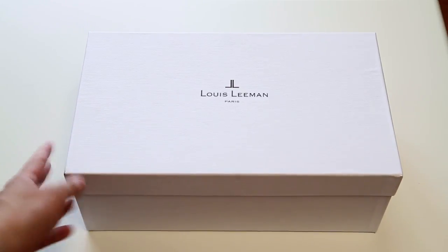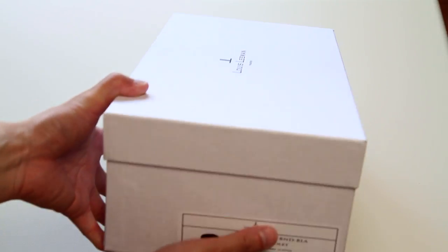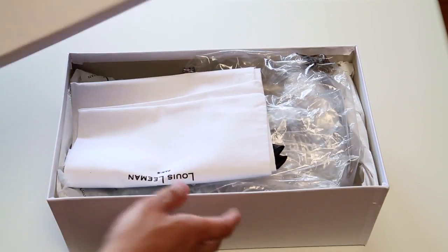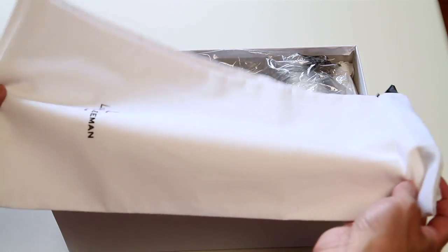So it comes in a standard white box and the sides have the information on it. I'm a size 40. It comes with two dust bags, one for each side of the shoe.